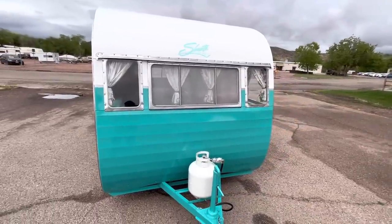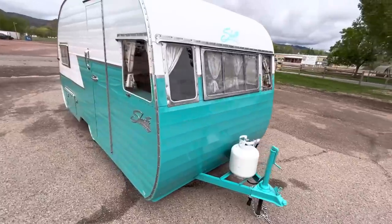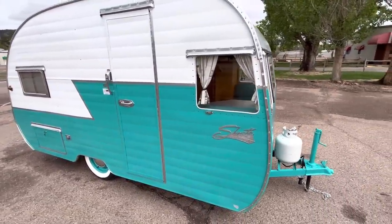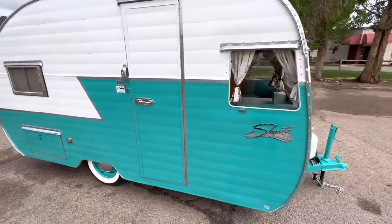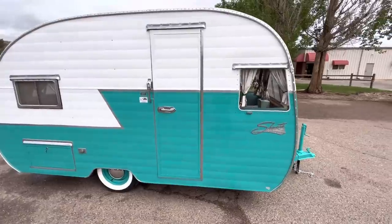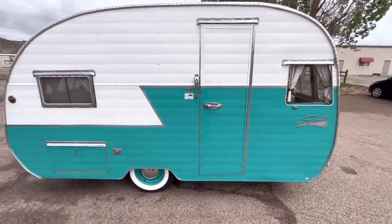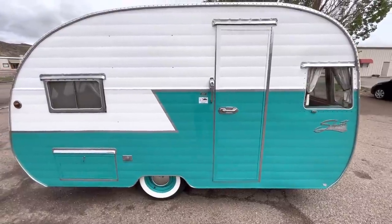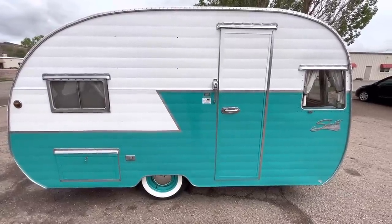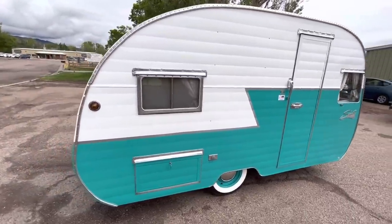It's a 15-foot-long trailer, counting the tongue, and it's got all new aluminum skin. The new paint is tropical turquoise on the bottom — that color is off of a 1958 Edsel — and the white is just the arctic white that the aluminum comes with. As you can see, it's got new Diamond Back wide whitewall radial tires on new rims.